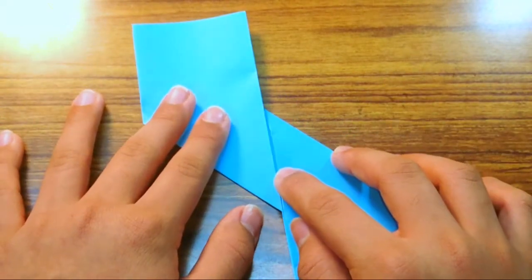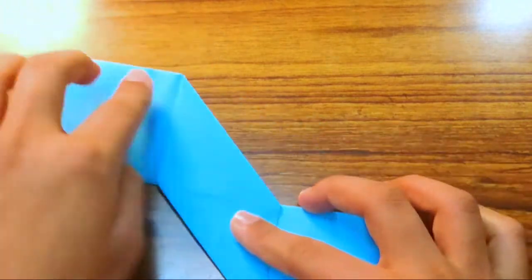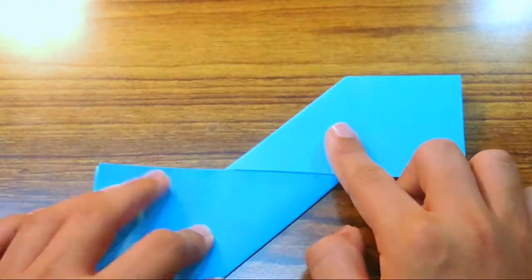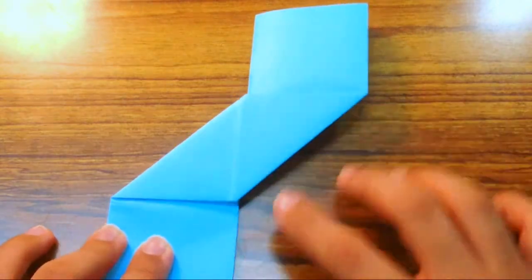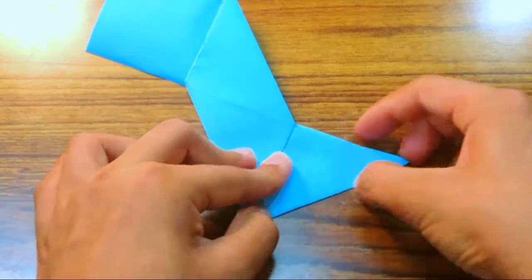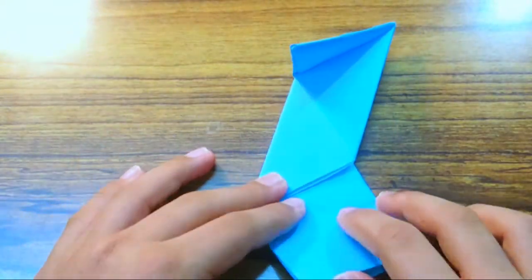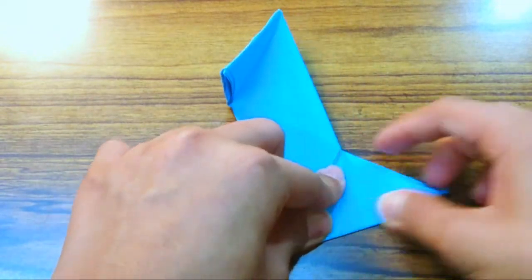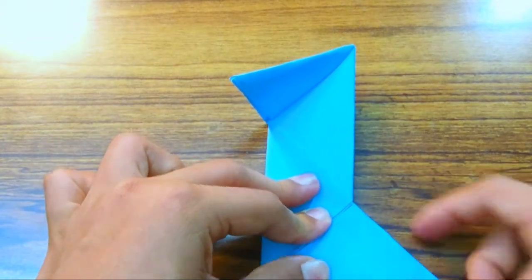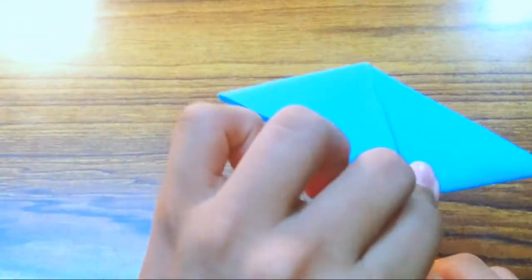Turn over so the parallelogram faces you. Now fold this flap up and fold this other flap up. Try to make really precise folds and crease sharply. There you have the first module.